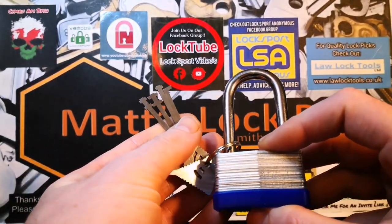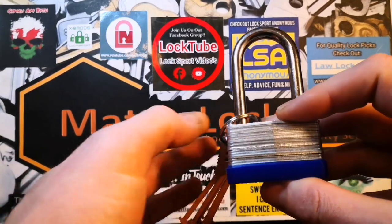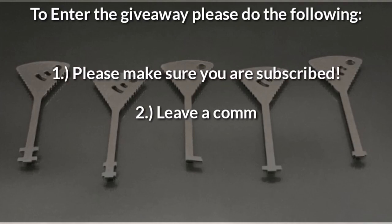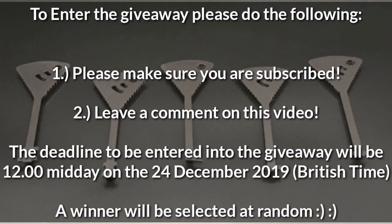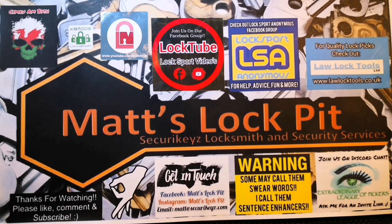I'll even chuck in this shitty lock with it. We've got this set of five, and all you've got to do to be in with a chance of winning is: make sure you're a subscriber — if you haven't already, hit the subscribe button — and then leave a comment on this video before the 24th of December, midday British time, Christmas Eve. After that it'll be closed off and a winner will be selected at random. So this has been the Warded Lockpick set from Law Lock Tools. Thank you all for watching — please like, please subscribe, and I'll see you all soon. Bye!